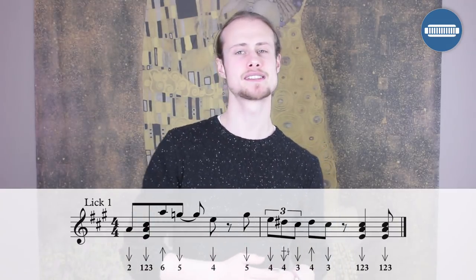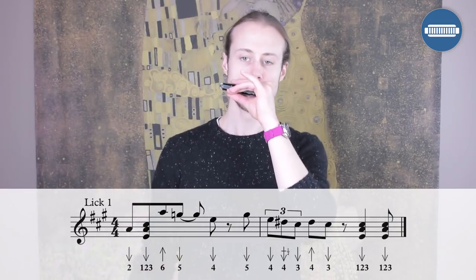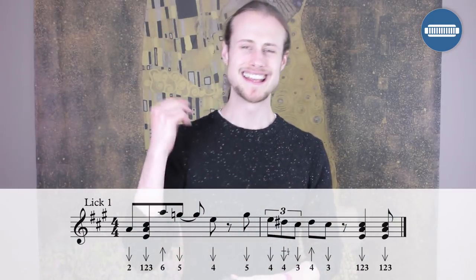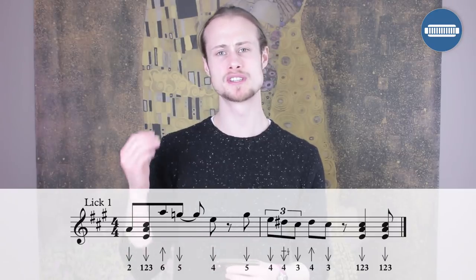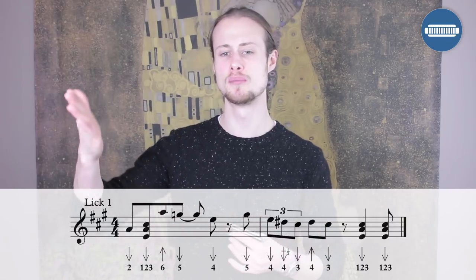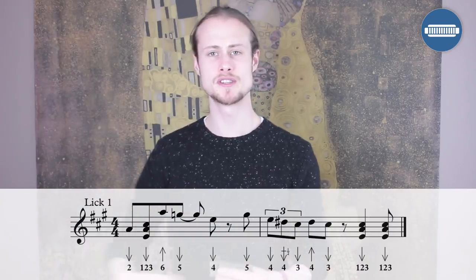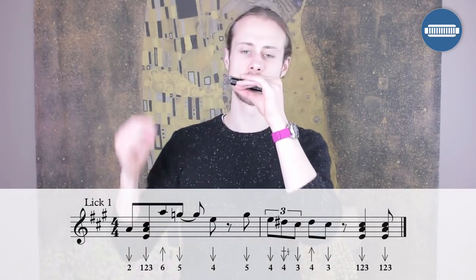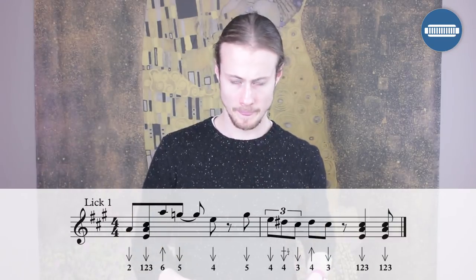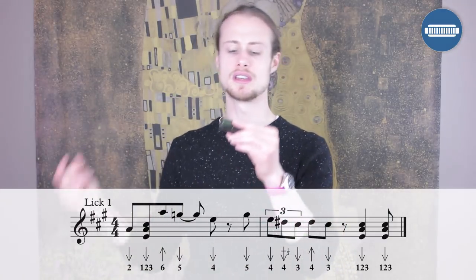The second half of the lick starts on the offbeat between beat four and beat one with a five draw. Then there's a nice little triplet: four draw, four draw bend, three draw — then two eighth notes: four blow, three draw. On the next two offbeats you're doing a one-two-three draw chord. Let's try that second half together starting just after beat four: one, two, three, four.